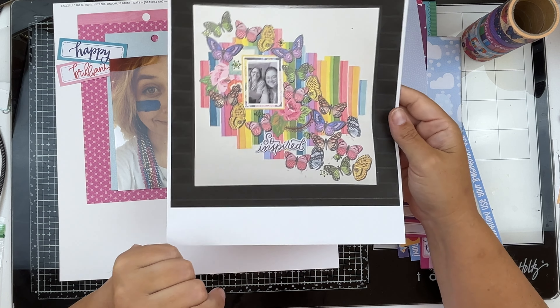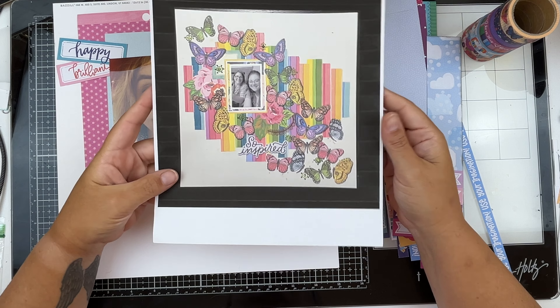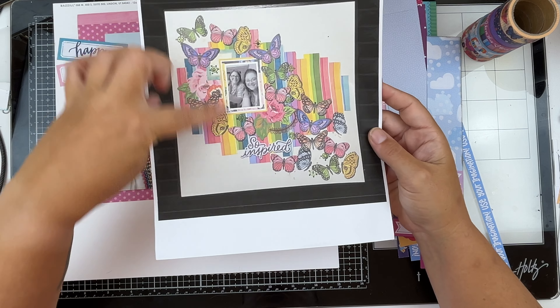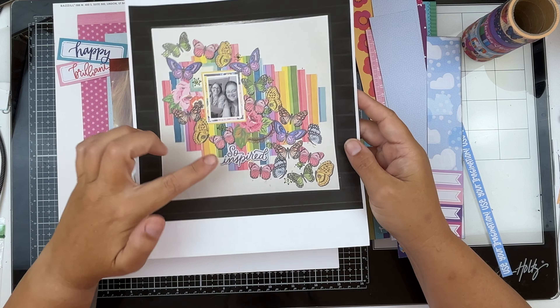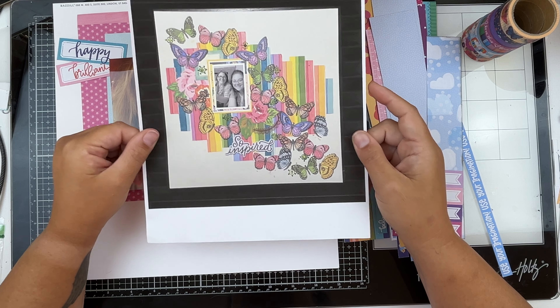I am in love with this layout. There are so many elements you could draw inspiration from — the butterflies and the way they flutter down the page, this great stripe design happening in the background, the mixed florals, and some graphic elements as well. This one is going to be a really fun one.